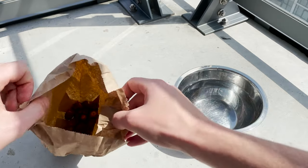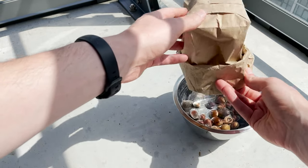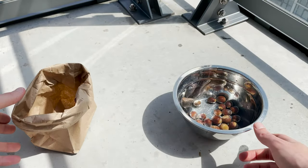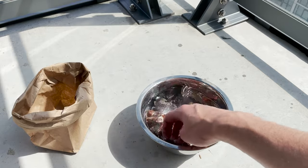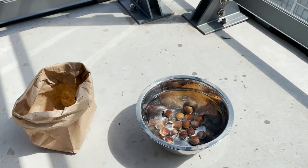Once we've collected a bunch of acorns, we can perform a float test to quickly weed out any that aren't viable seeds. Placing our acorns in water, we want them to sink — any acorn that floats will not be viable. Simply toss those acorns aside if you have them. I seem to have done well here and everything is sinking.